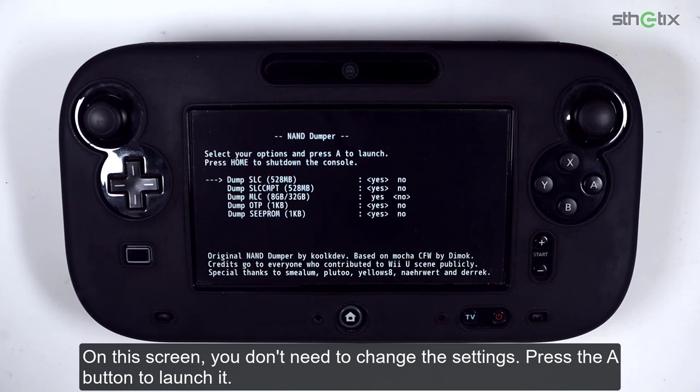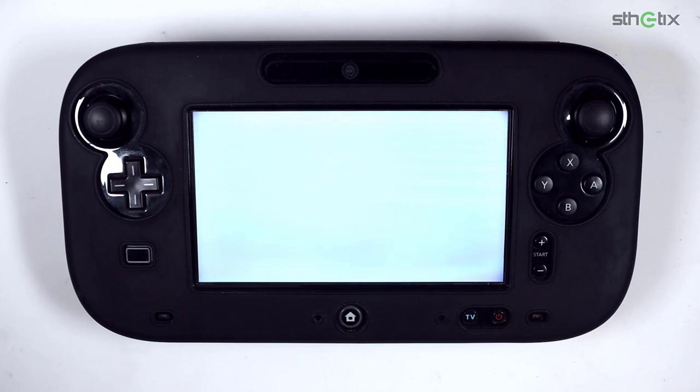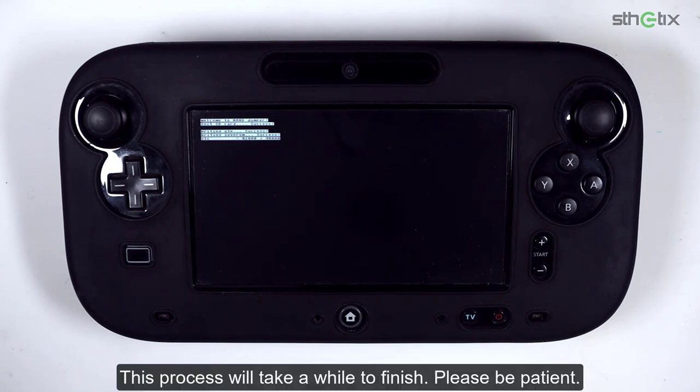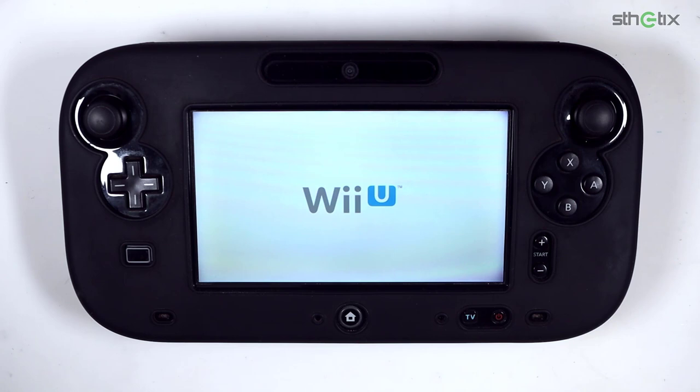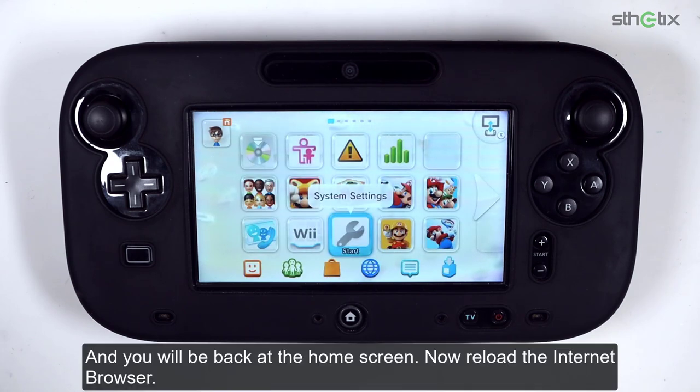On this screen, you don't need to change the settings. Press the A button to launch it. This process will take a while to finish, so please be patient. Once done, you will be back at the home screen.